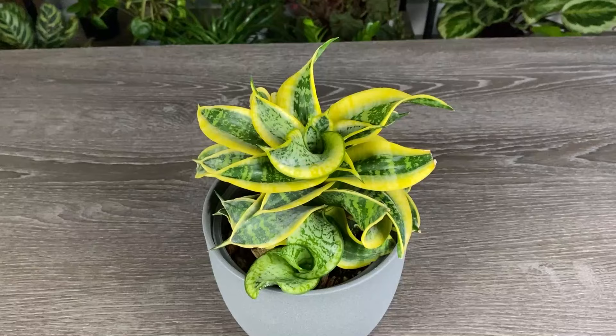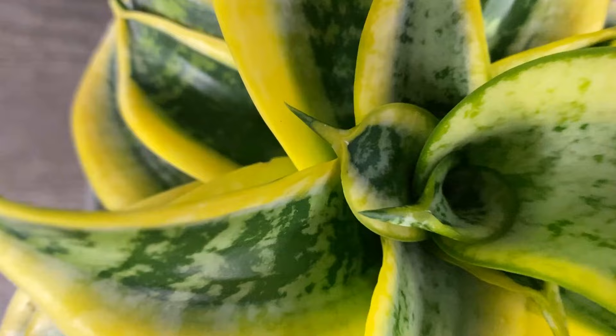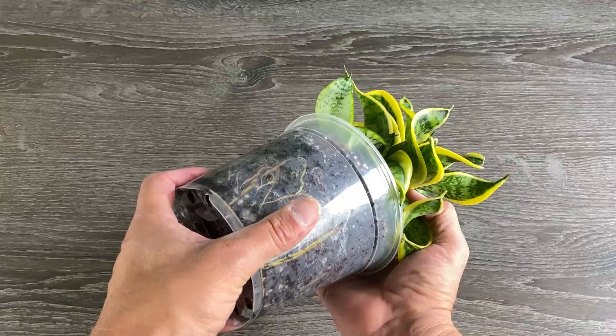With this example, we're taking a pup that has grown and starting a new plant with it. This is a Sansevieria twisted sister, which I love the shape of the leaves and color, and we have this pup growing on the side. If it continues to grow, it'll grow into the big one here and change the look of the plant. So I'll remove it and start a new plant. Really excited to watch it grow.